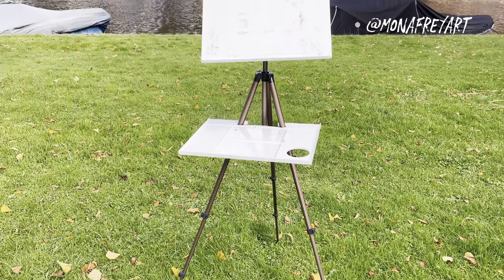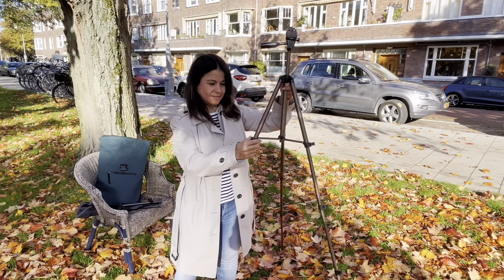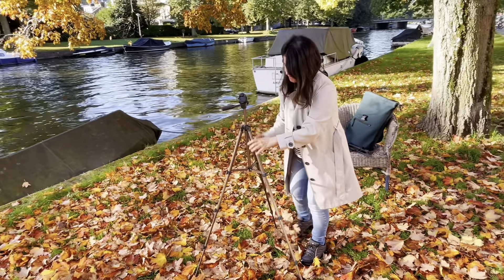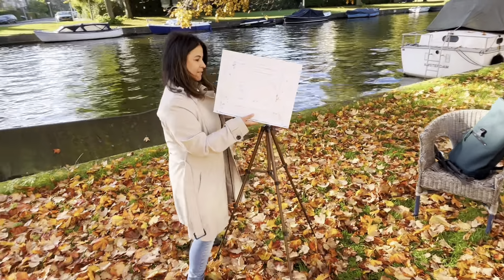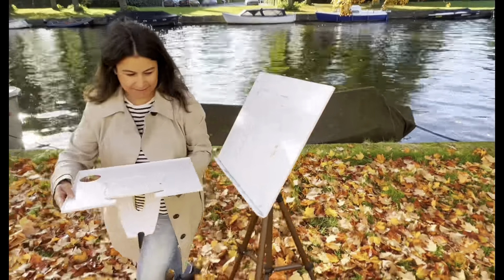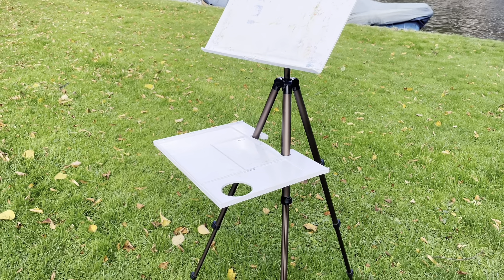I ordered this easel about a year ago from Amazon. It is really lightweight — weighs only 2 kilograms. It has a sturdy tripod, comes with a board to keep my paper on, and a mixing palette board. This easel is so simple to set up — takes me only 3 minutes.